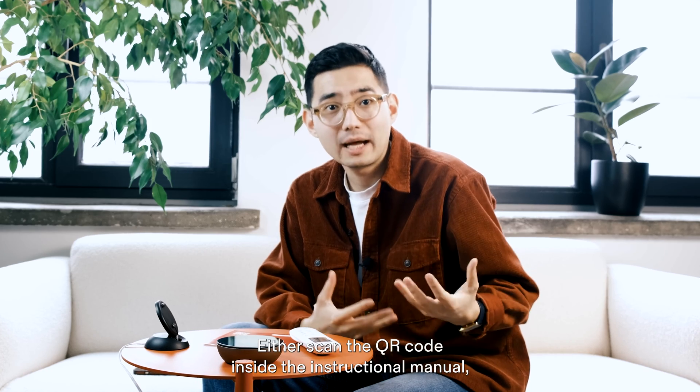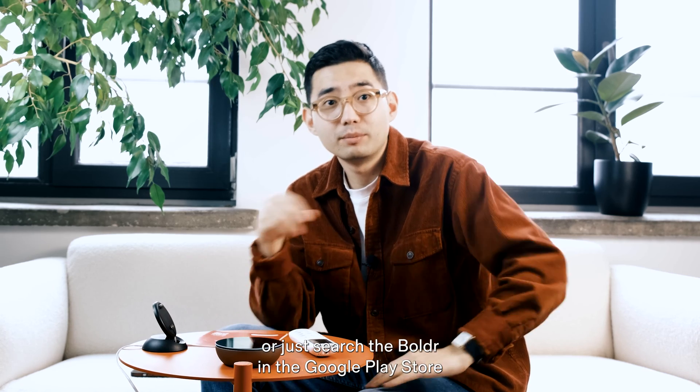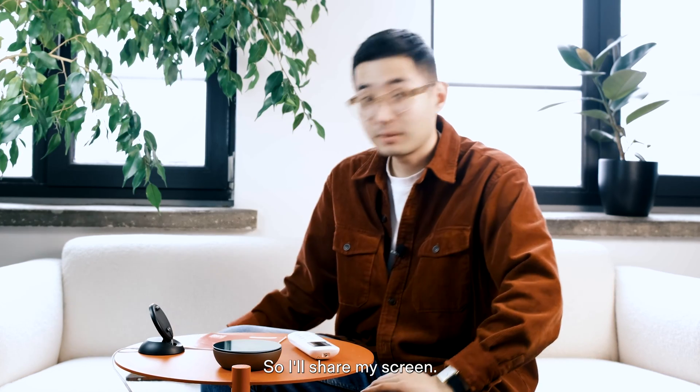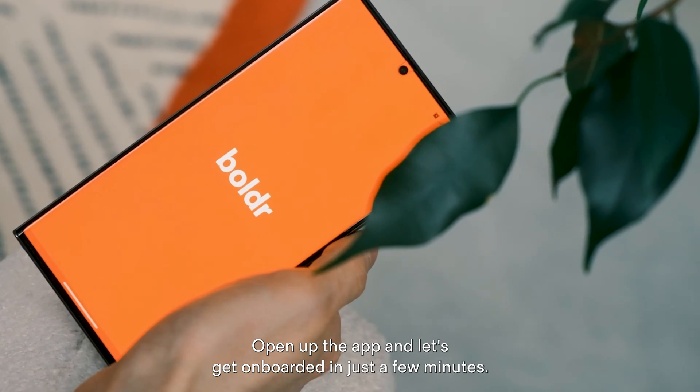First things first, let's download the Boulder app. Either scan the QR code inside the instructional manual, or search for Boulder in the Google Play Store or Boulder Energy in the iOS App Store. I'll share my screen, open up the app, and let's get onboarded in just a few minutes.